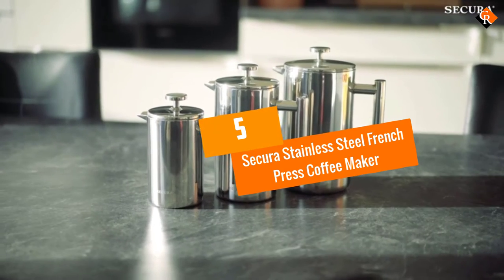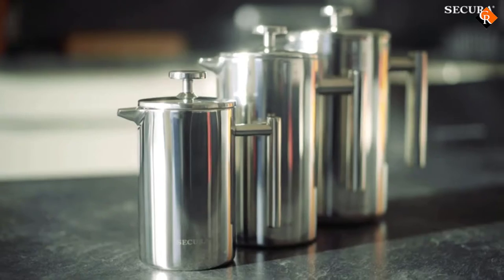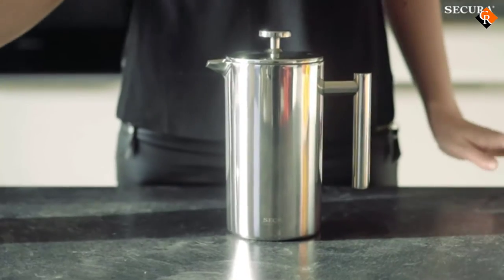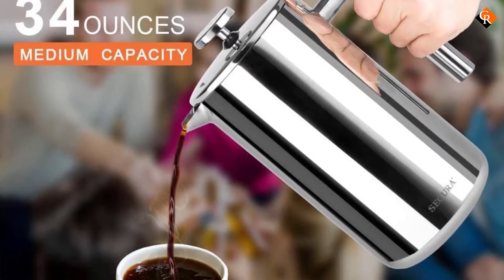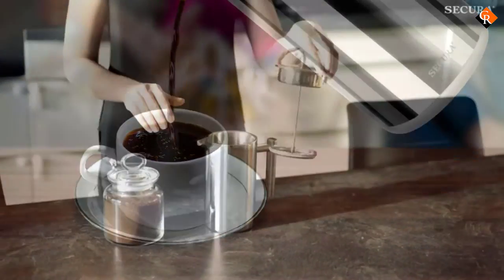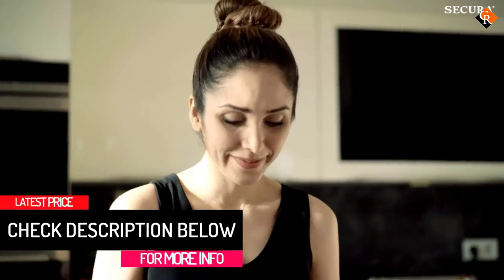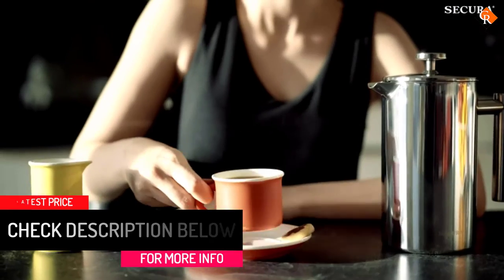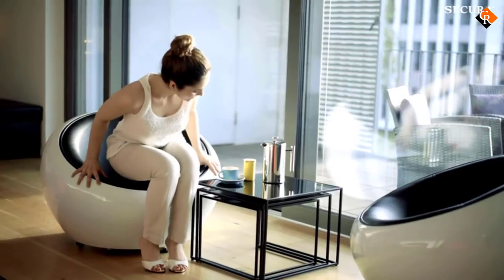Starting at number 5, we have the Secura Stainless Steel French Press Coffee Maker. Heat retention is a common shortcoming of French presses, especially glass ones. With no hot plate to keep your coffee warm, that second cup gets sent to the microwave all too often. But this insulated, double-walled French press from Secura will maintain your coffee's temperature for at least one hour, and many customers write that it works even longer. The item has a more modern design than many other French presses,